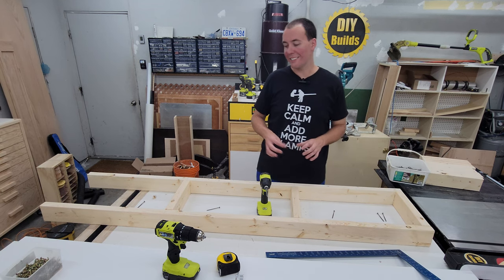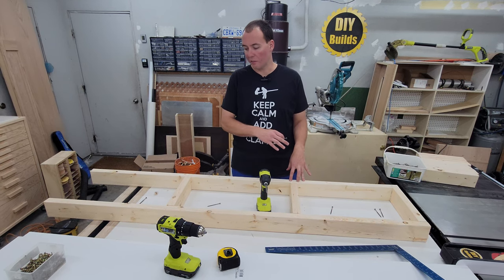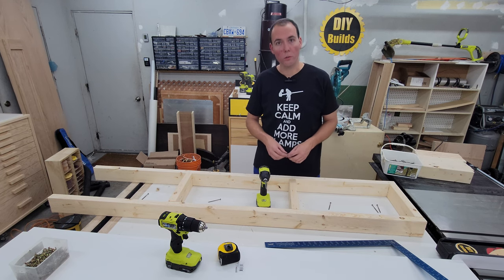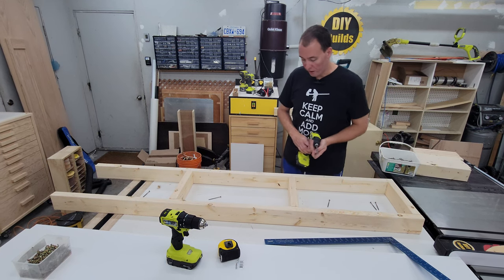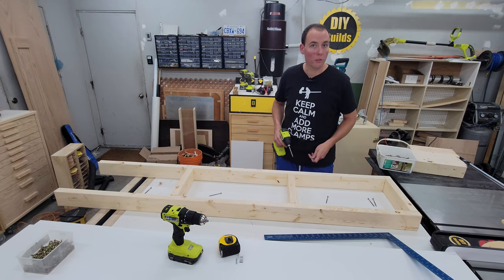You can go ahead and drill pilot holes if you want. It's not strictly necessary as this is really soft construction lumber — it's usually not going to split unless you have some really dry stuff. If it's splitting, go ahead and drill pilot holes to avoid that. I'm just going to drive in two screws — one on the top, one on the bottom — on all of these, flip it around, do the other side. Then we'll get on to attaching the top.